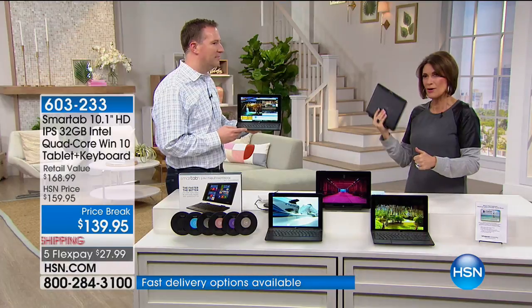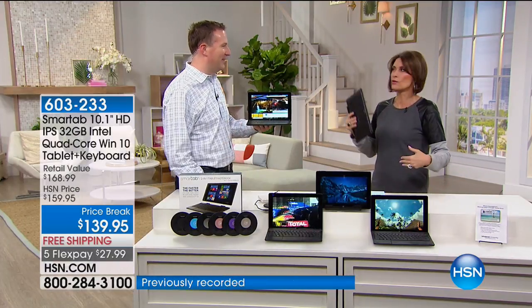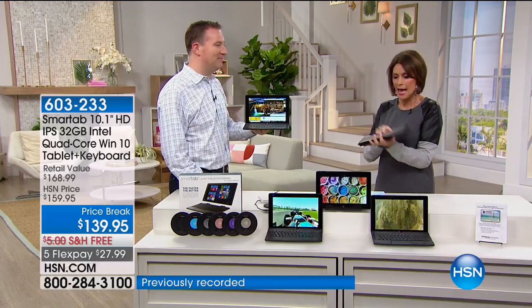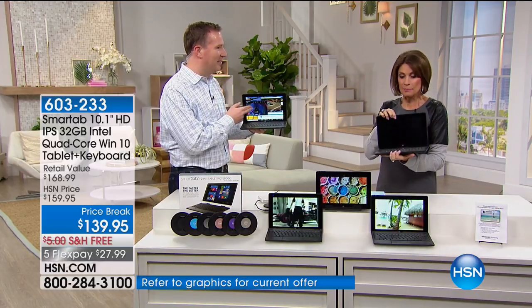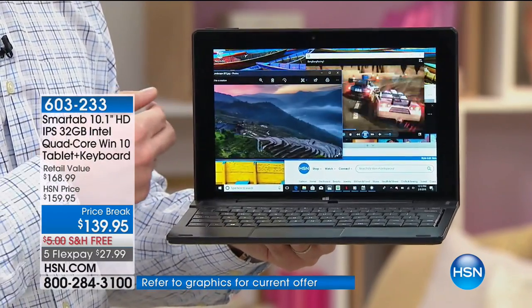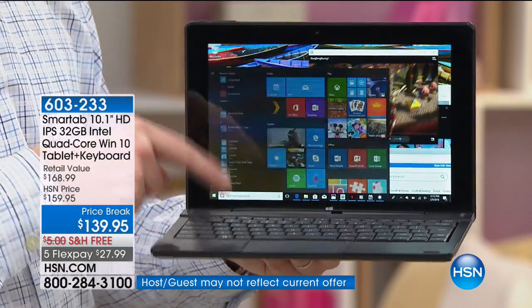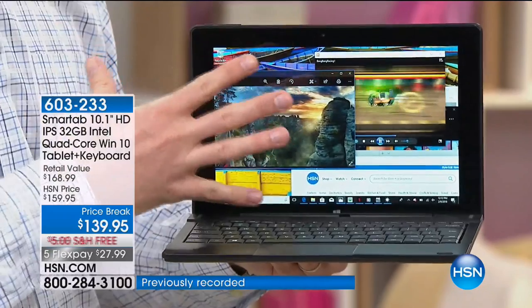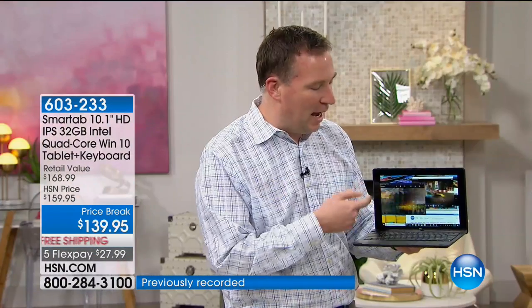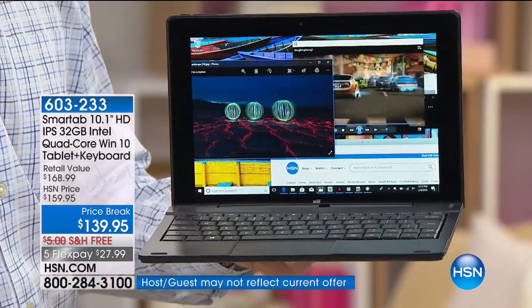We're going to let Joe Harrison, our resident SmartTab specialist — he went to a degree in computer science — walk you through this. It looks like a computer. When you open it, it acts like a computer, but it's so flexible because you can use it lots of different ways. As you're seeing it right now, we're using it as a computer. With that touchscreen, I'm able to interact with my photos, play games, get on HSN.com. It's such a vibrant screen.